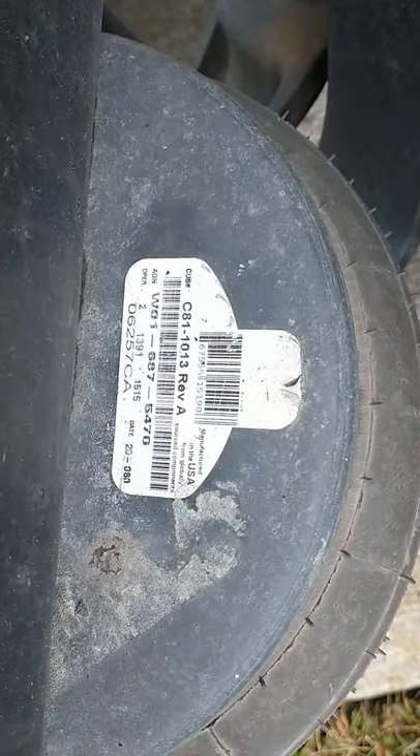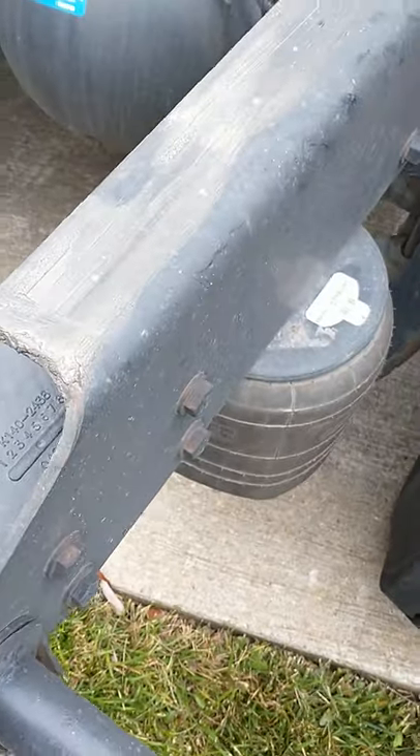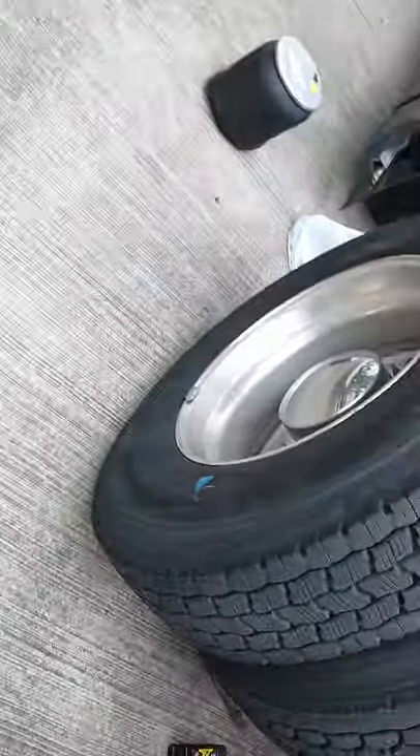The part number is C81-1013. There's also an interchangeable part number: C81-1011. But you ought to make sure for your specific truck.